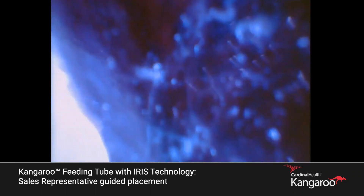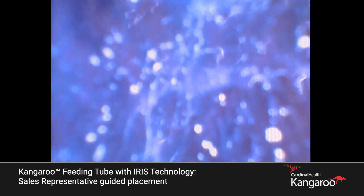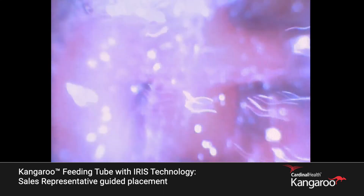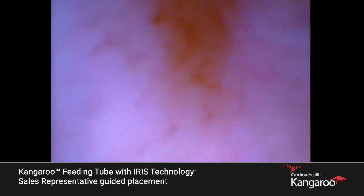Now let's advance toward the 70 centimeter mark. Let's take our time and let the tube ride the wall of the stomach. Slowly advance, centimeter by centimeter. We're looking at the tissue wall of the stomach — you'll see the vascularization and even the freckling of the tissue itself.